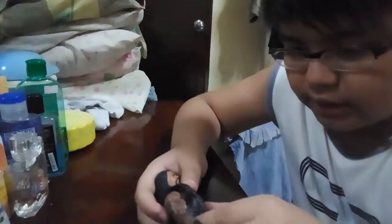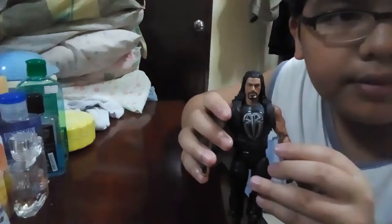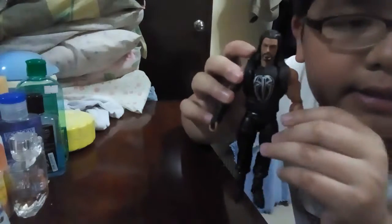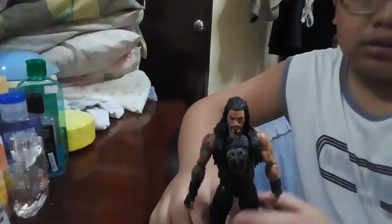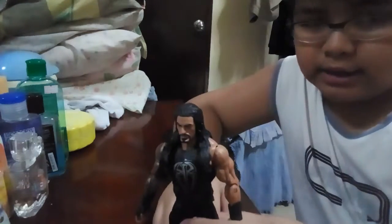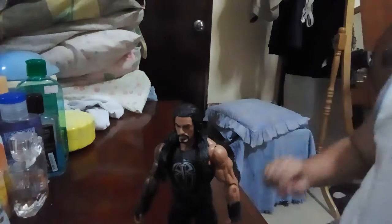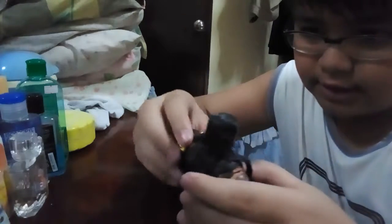There's the Roman Reigns symbol on the vest — it's not perfectly straight, but the details are nice. Here's the belt, so let's put the belt on Roman Reigns.